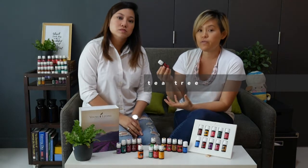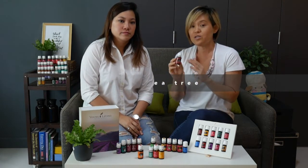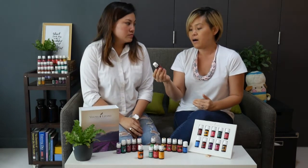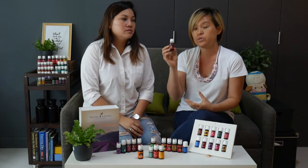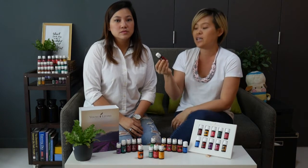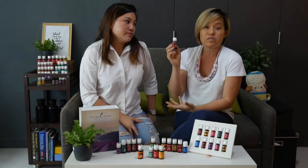The second Flex Oil is Tea Tree oil. A lot of people are very familiar with tea tree oil — it's great for your skin, great for your hair, and it's such a multi-use oil. Even if you don't get it in your Premium Starter Kit, you might want to get an extra bottle just to deal with all sorts of situations.